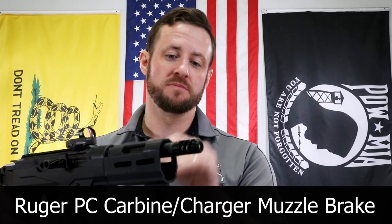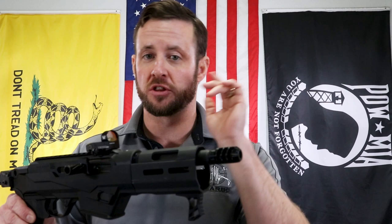Hi, I'm Carb Brother. I'm Chris Nelson, President of M-Carbo. Really excited to introduce a new Ruger PC Carbine and Ruger PC Charger muzzle brake. Same muzzle brake that we've designed for the PCCs all the way around from the Sub-2000 to the Charger to the PC Carbine. Works fantastic. It's been a huge hit.